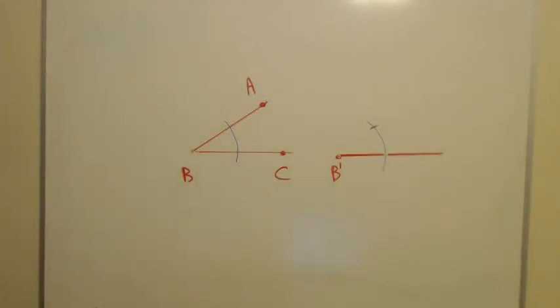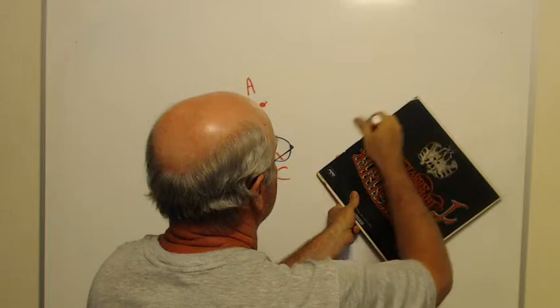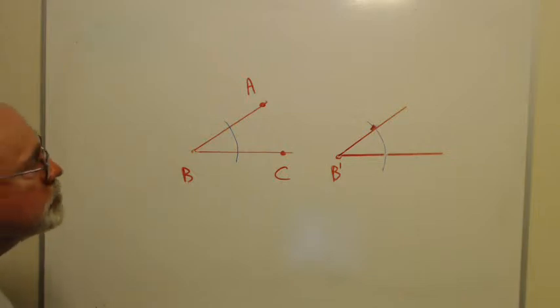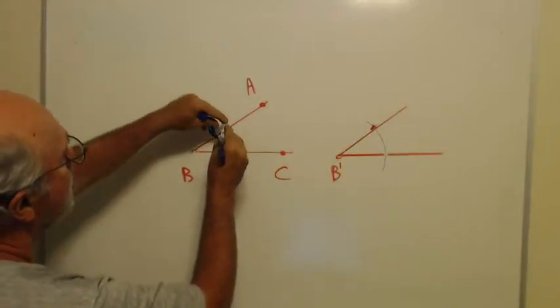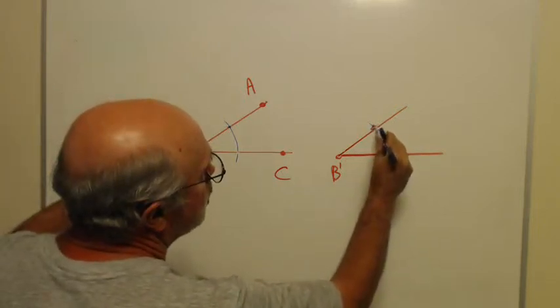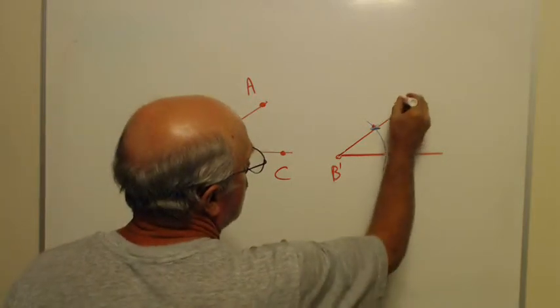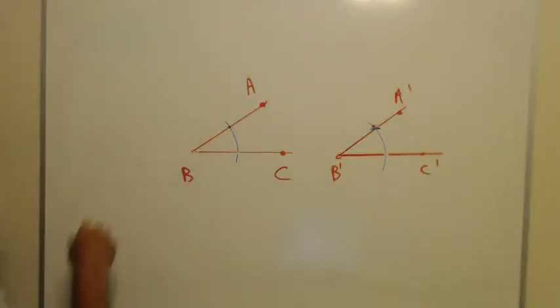All I have to do now is get my straight edge and connect this new point to B prime. My new angle is congruent to the original angle. When grading your papers I'll be looking to see that your arcs are correct and that you've measured the same distance across. That new angle — A prime B prime C prime — is congruent to the original angle ABC.